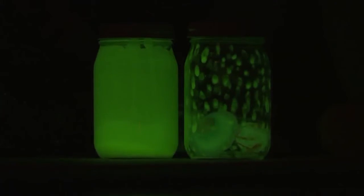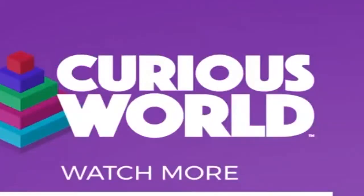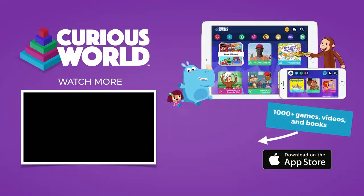They glow! That's awesome. Oh, pretty — it's like magic!